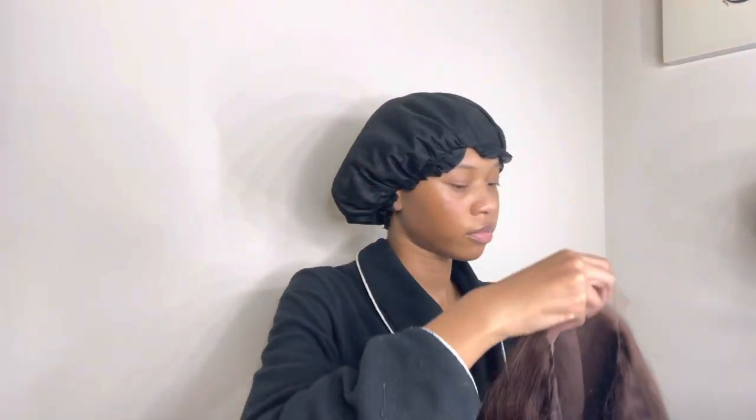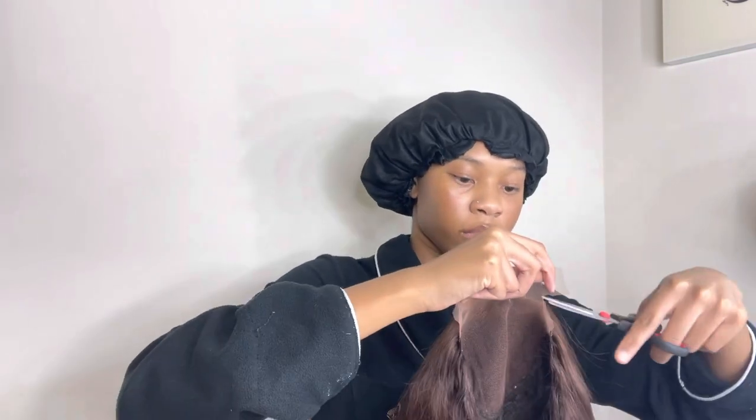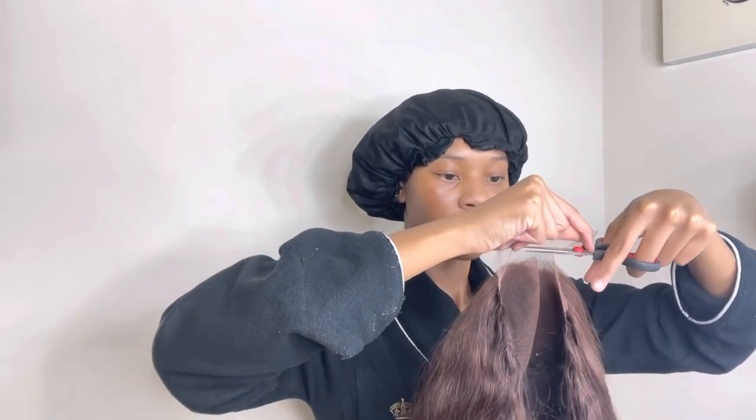I like to cut my lace before gluing it down, instead of gluing it down and then cutting the lace. So here I am cutting the lace off. I like to get close to the hairline but not too close, so I leave just a little bit of lace in front of the hairline.